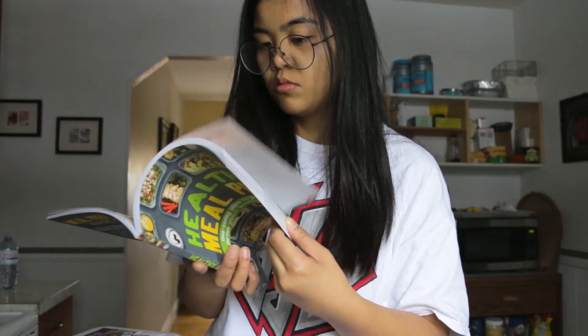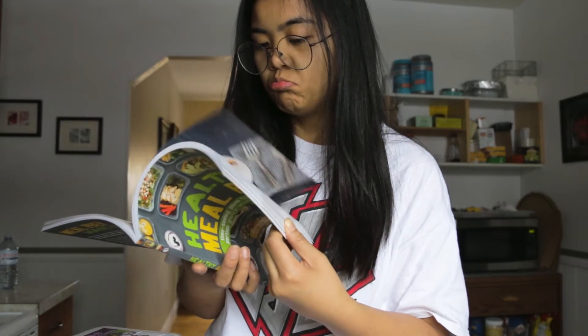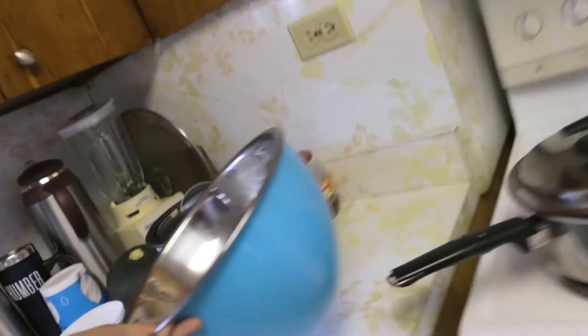We're going to be following a recipe from the Fit Couple Cooks healthy meal prep book, and instead of doing beef burgers we are obviously going to be doing some turkey burgers. To prep, we are going to wash our produce.